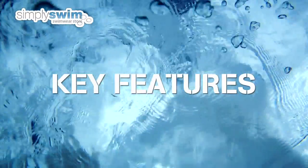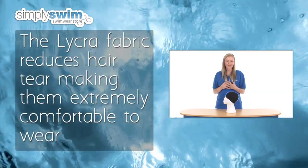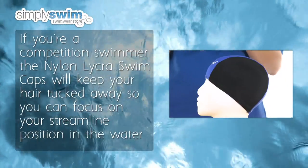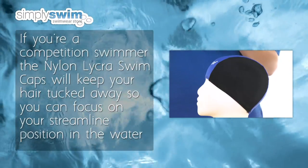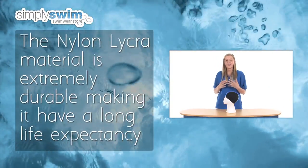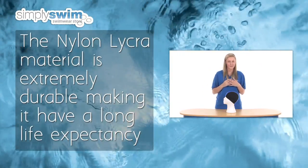Key features. The Lycra fabric reduces hair tear, making them extremely comfortable to wear. If you're a competition swimmer, the Nylon Lycra Swim Caps will keep your hair tucked away so you can focus on your streamlined position in the water. Finally, the Nylon Lycra material is extremely durable, making it have a long life expectancy.